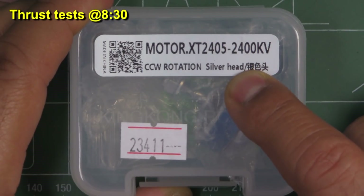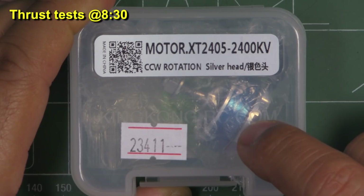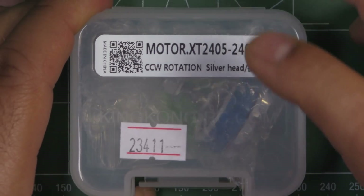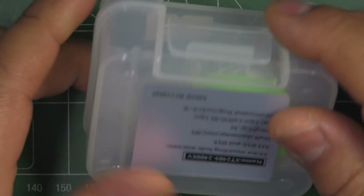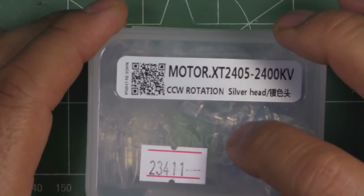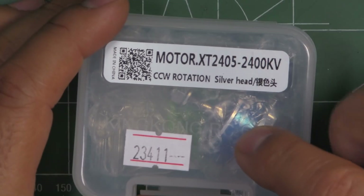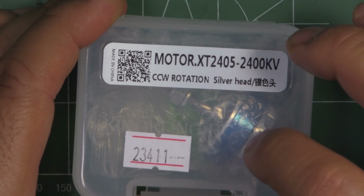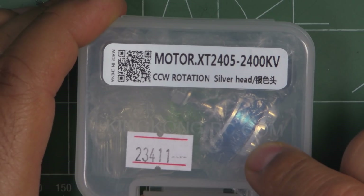Here's a new motor, the XT2405 2400kV from King Kong LDARC. I purchased this one from Banggood because I thought it'd be a good one to check out and test so we could compare it to the other budget motors. This one's a budget motor at about $12.93 — around 13 bucks — so for its size 2405, it's a pretty good price. The interesting thing is that this one's made by Sunny Sky.